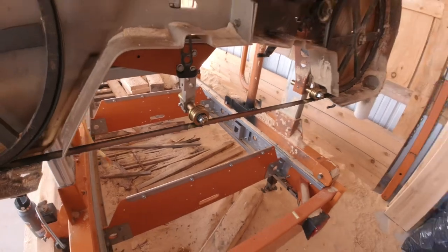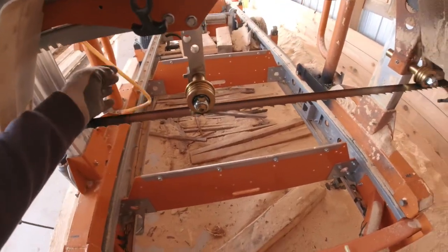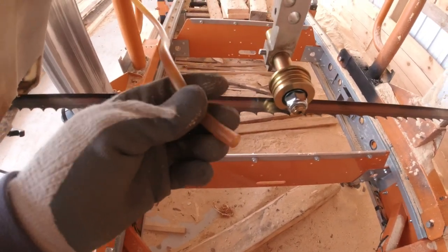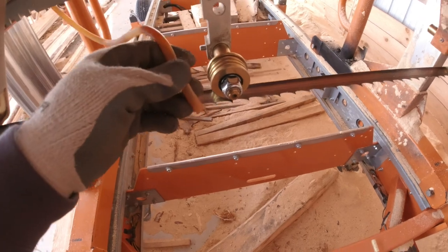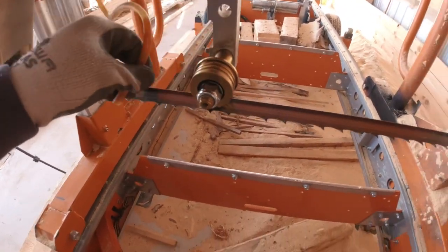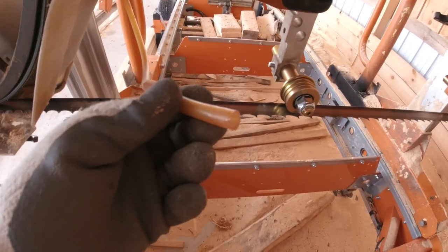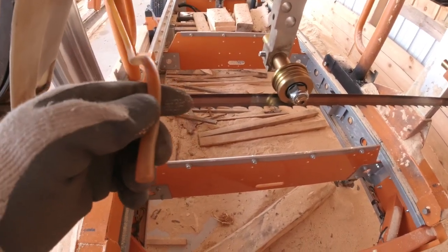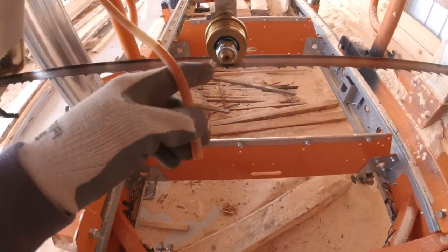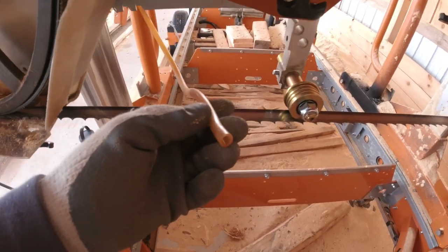Well, now to see how good it actually cuts. One thing I'm not sure about is how I'm going to lube the blade now. There's not really anything on this roller guide to allow me to lube the blade, so I guess I'll have to rig something up. I guess I'll just be cutting dry for now.